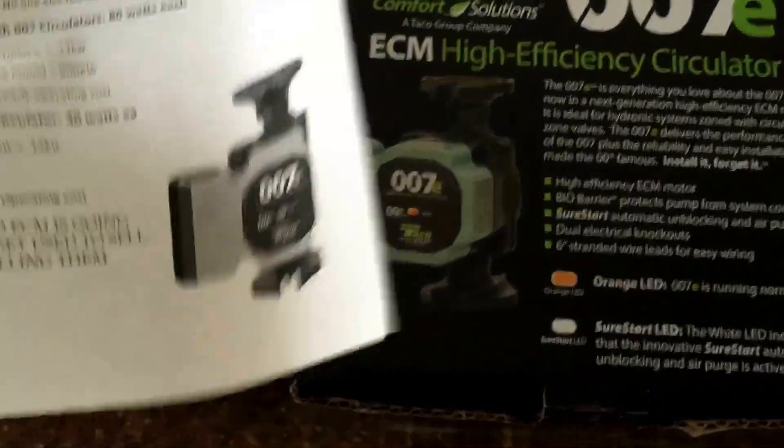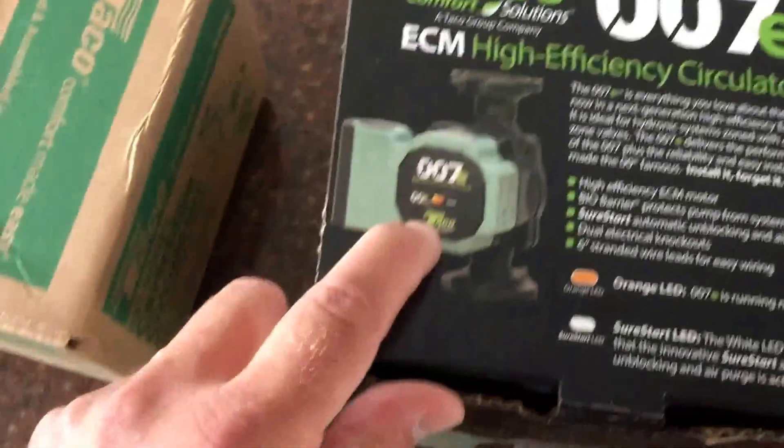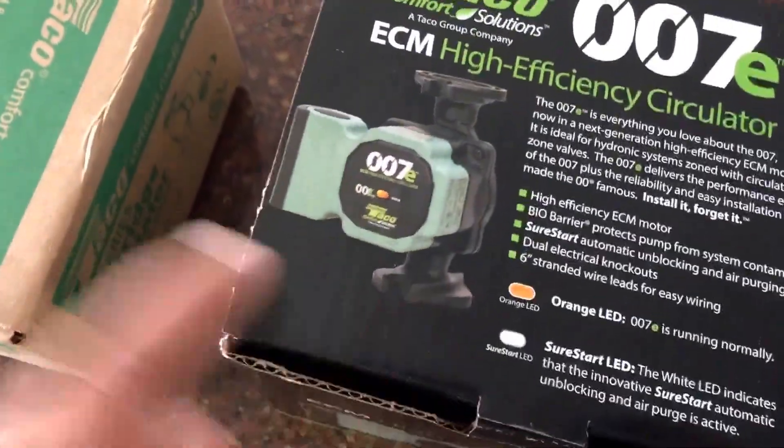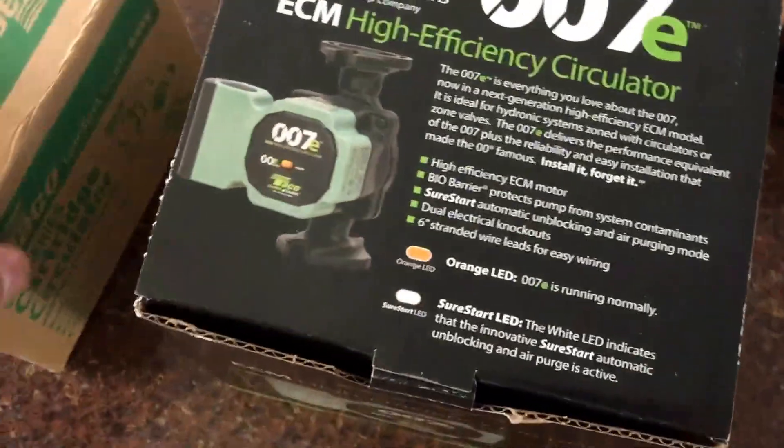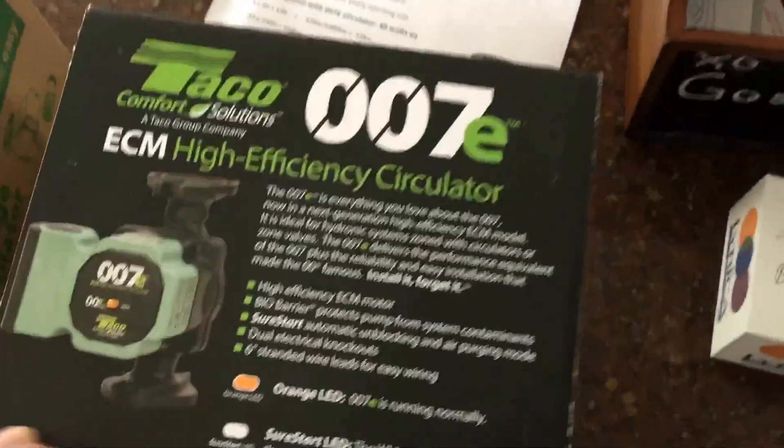That's on a three-zone circulator system, so that's a pretty significant savings. Probably in two to three years you'd pay for the install. These circulators are not much more — I think maybe $50 to $100 more to install than the standard circulator.